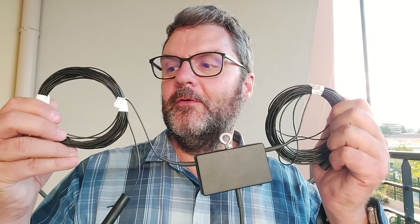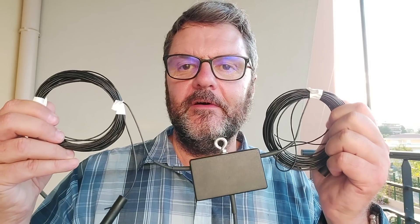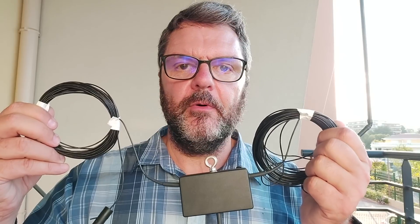Just by looking at the wire you can tell one side is longer than the other — that's why it's an off-center fed dipole, or asymmetrical dipole as Spider Beam calls it. They suggest you set it up as an inverted-V with the mast in the middle, and that's exactly what we're going to do.